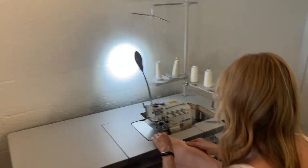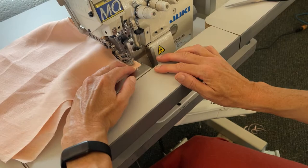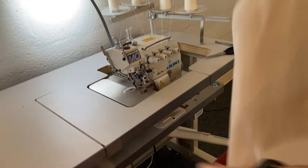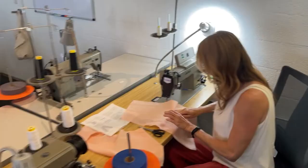We're going to overlock this. To the right if I'm wearing it, not to the right if I'm looking at it. I get right and left mixed up all the time. So I'm going to put this on me and be like, okay, this is my right leg. So I'm going to want that seam allowance to the right, and then that way I don't have to wonder. I'm pressing it to the right.